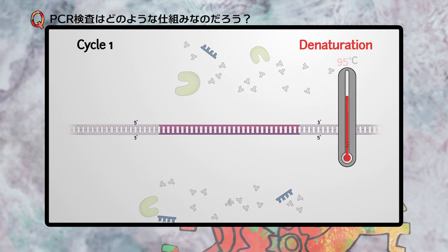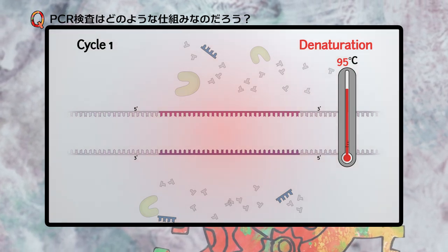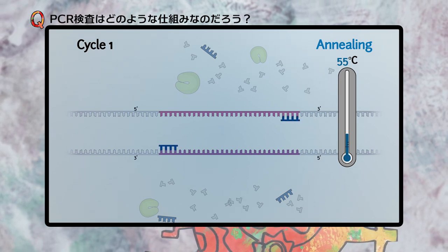The first step in PCR is to heat the mixture, which denatures the DNA. Next, the reaction is cooled and the primers will anneal to their homologous region.